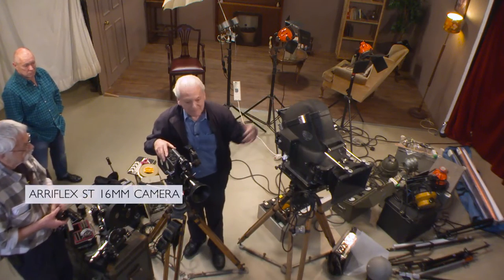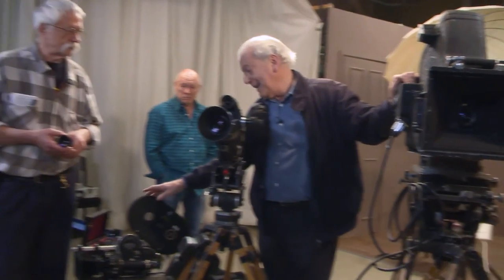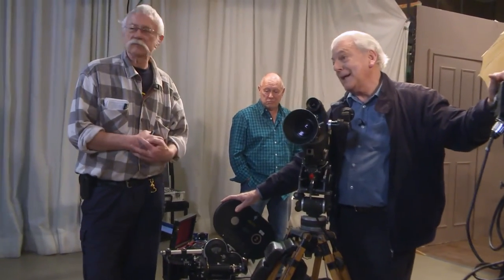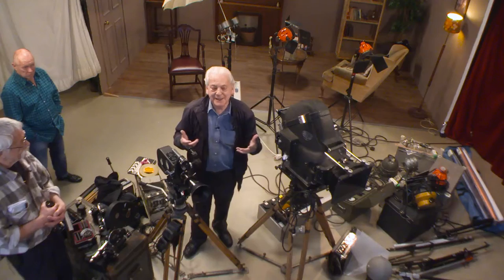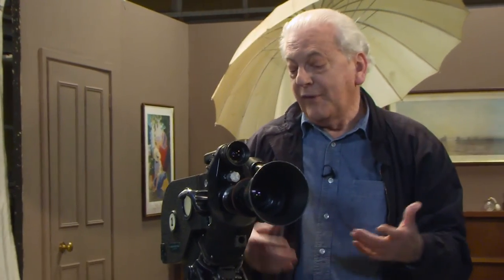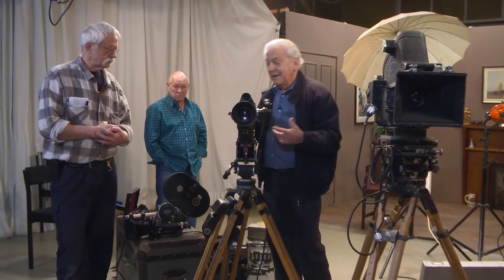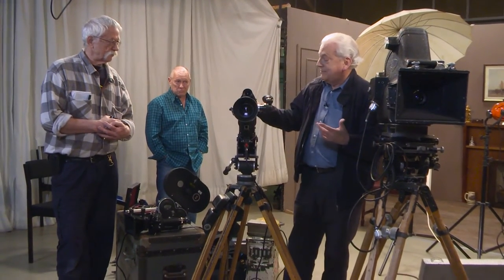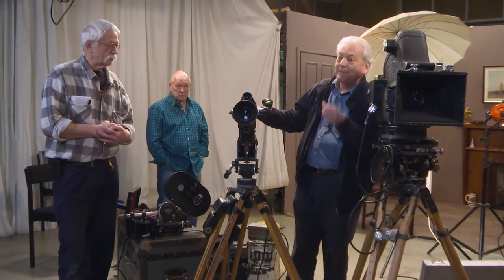Look at the difference — you could hardly be subtle with something like this, or this even. That was considered great in its day, but when we got this you suddenly felt a sense of freedom. You were very mobile. I mean, I can't speak for other DPs, but I thought of my body as a kind of Steadicam, even before Steadicam came out on the market.